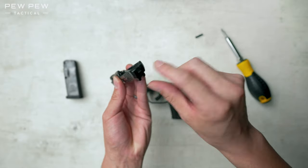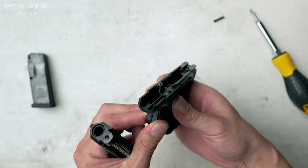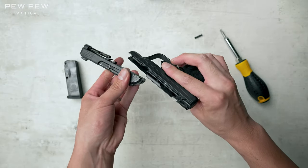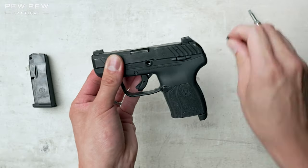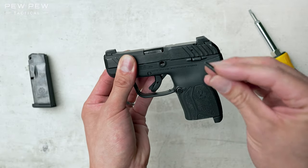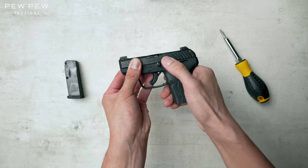Now we're going to take a look at the grooves over here — that's going to slide onto the rails over here. Let's match them up. You can see there's a little bit of metal there; we want to push down with the pin and just pop it in.